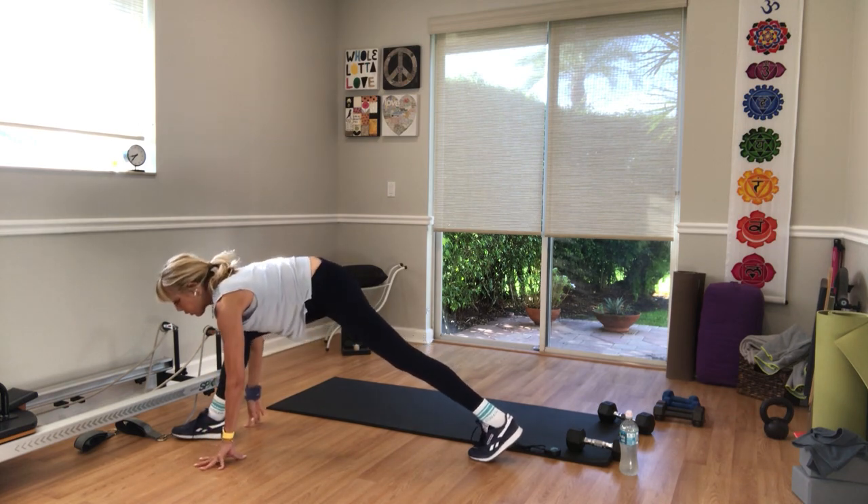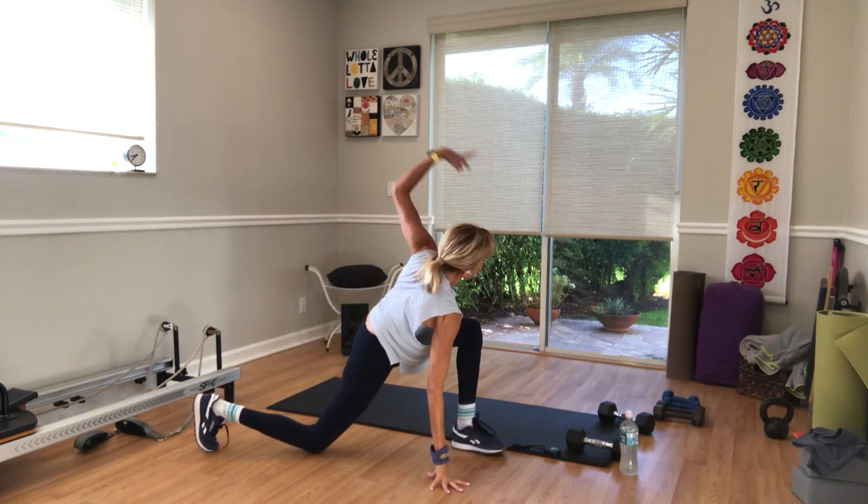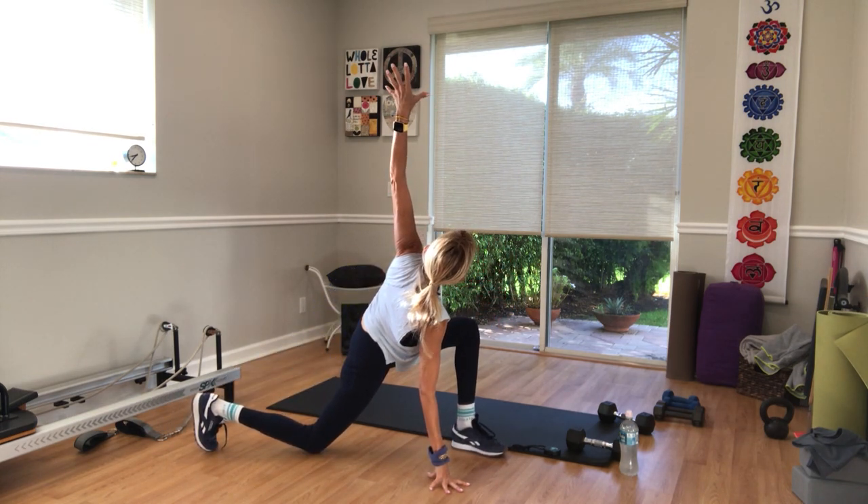Exhale, right hand down and straighten your front leg. Pull the right hip back, lengthen your spine. Then bend the knee. Walk around to the center to the other side. Left leg forward, right knee down, lift arm up. Open up the twist.